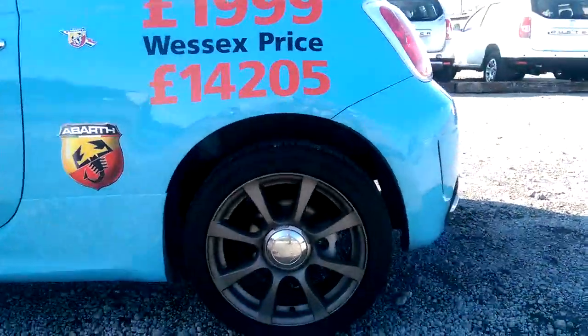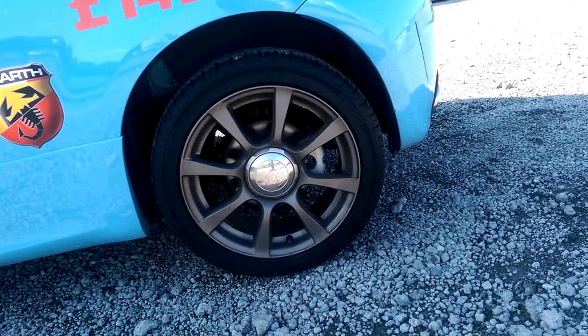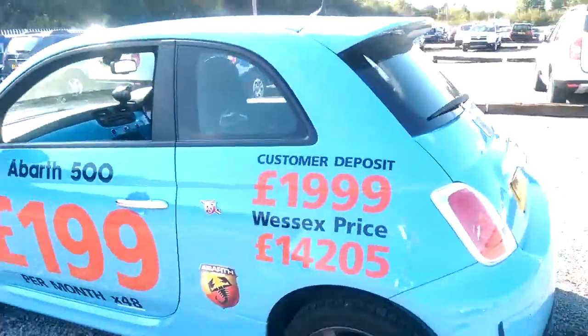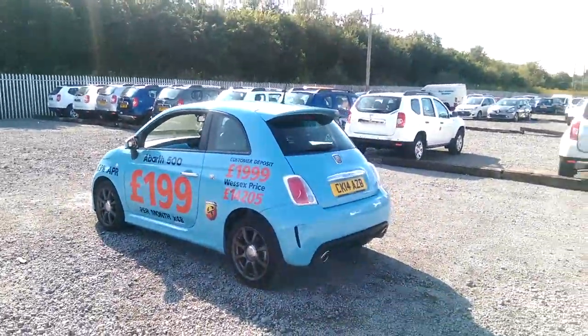One of the nicest features on the outside of the car I personally believe are the alloy wheels — they're a dark alloy in really good condition around the model with the chrome Abarth badge in the centre. They give the car a really mean, fierce look from the outside.